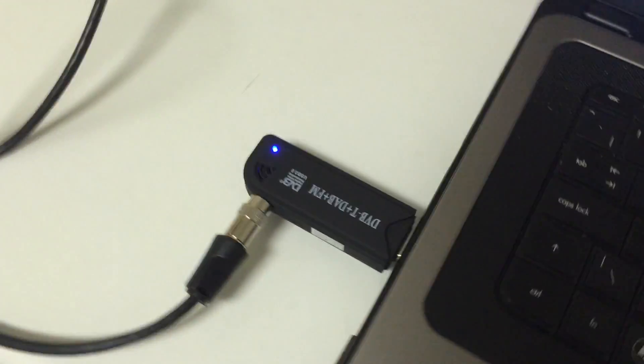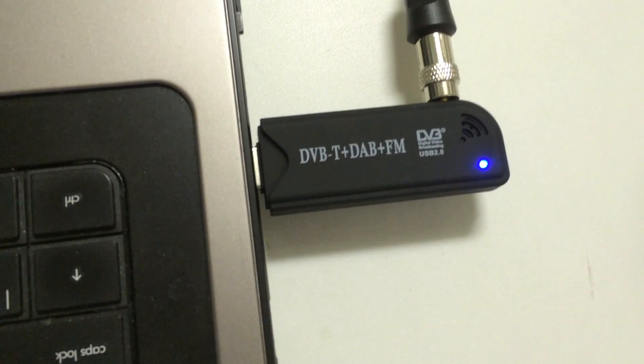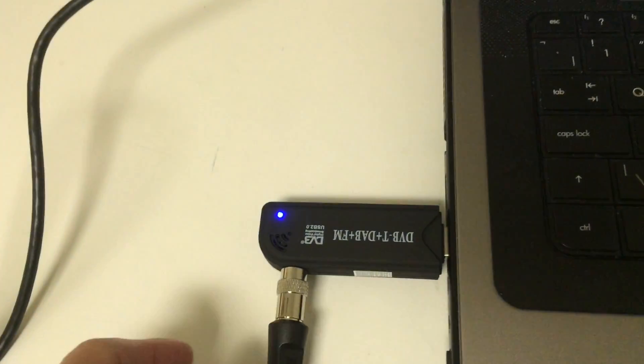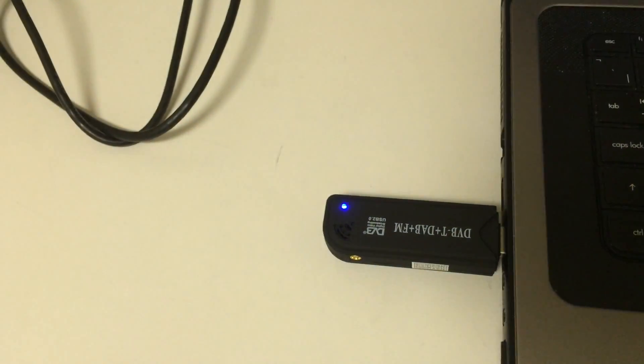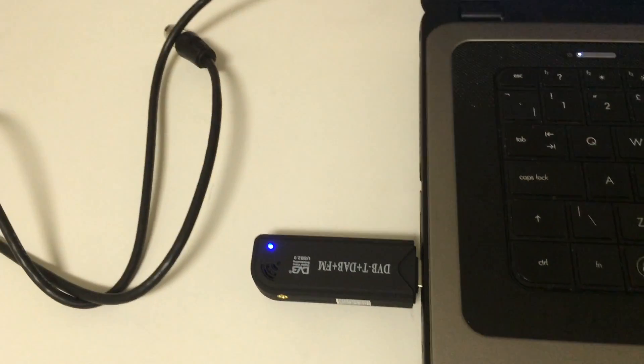In my previous video I showed you how to receive ADS-B aircraft transponder signals using an SDR software defined radio USB dongle. Today I'm going to show you how to make a really cheap and really good antenna that can pick up ADS-B signals. The key thing to note is that ADS-B signals are transmitted at 1090 megahertz, so it's very easy to construct one of these.